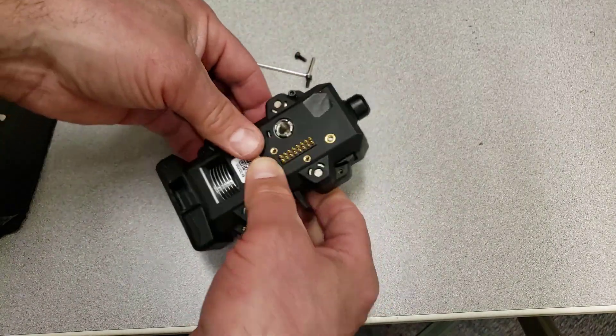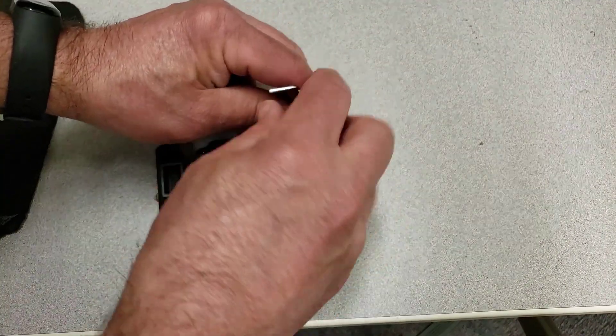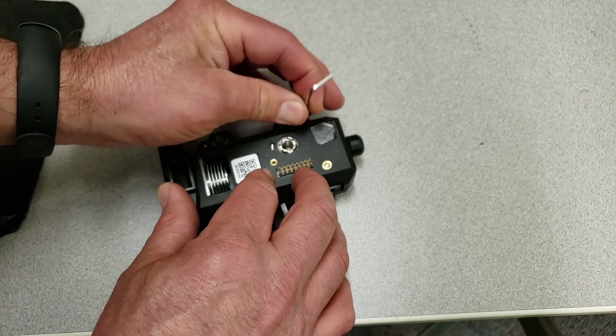Let's attach the little clip and then tighten it down with the screws. You can clip this on ahead of time so that it stays in place, and use your Allen wrench to bring it all back together. Now you'll have an unclogged Extruder Plus and you'll have the cool filament sensor that makes it work.